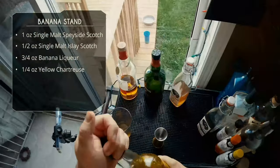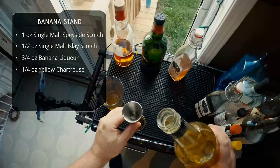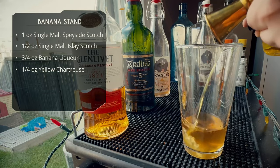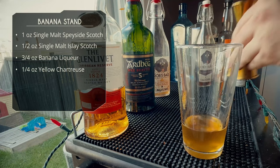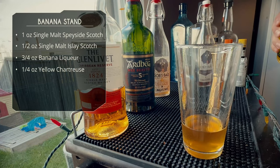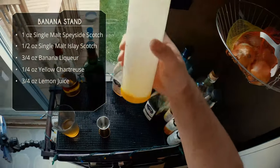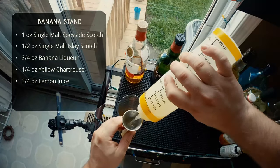Quarter ounce of yellow chartreuse — finally found a bottle. It's such a small amount though. You can use Strega, you can even use Benedictine and get away with that in this recipe. Use an herbal liqueur basically. Quarter ounce of yellow chartreuse. After that we're gonna do three quarter ounce of lemon juice.